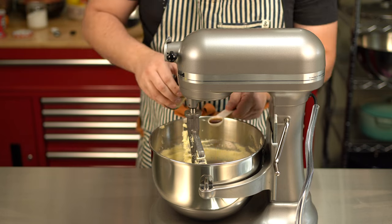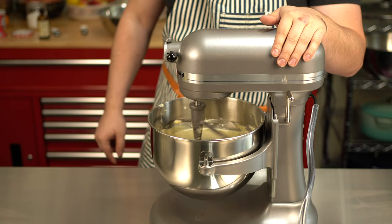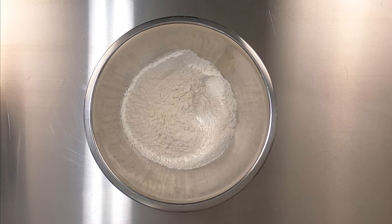Next, we'll add our egg and vanilla and beat to incorporate. Before we add our flour, you have a decision to make. You are more than welcome to add some fall flavors to this cookie. You can use nutmeg, ground clove, allspice, cinnamon, maybe even some mace to get the full pumpkin spice feel.